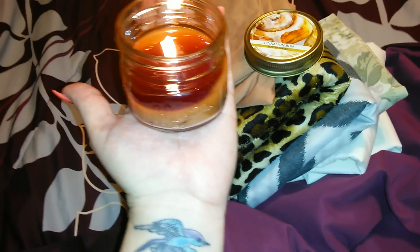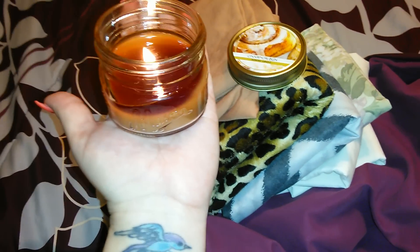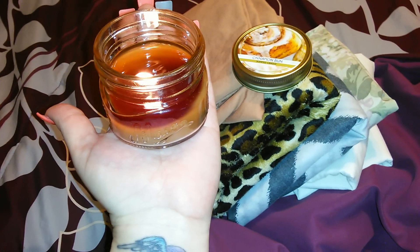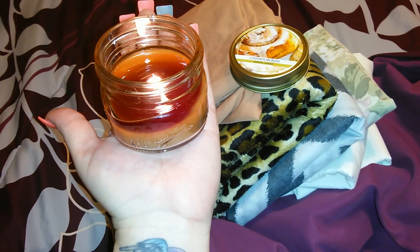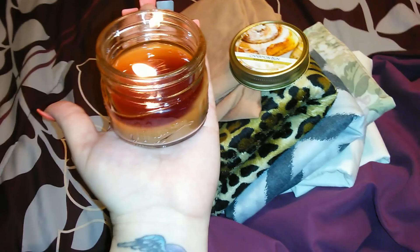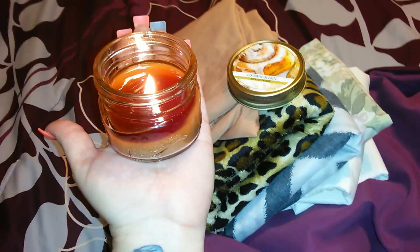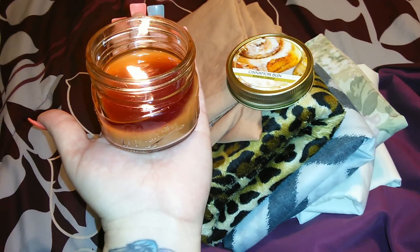It's not like getting a Bath and Body Works candle where it scents up like two or three rooms. But I've been having it sitting next to me and I can definitely smell it. Whereas some Dollar Tree candles, I'll light them and I can smell nothing. I can smell this one. So I just wanted to let you guys know that I really like it.